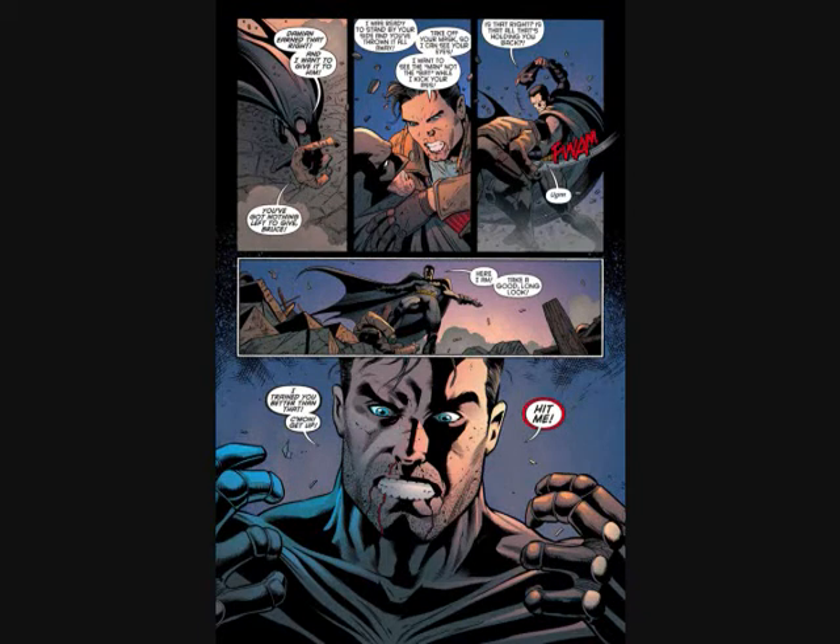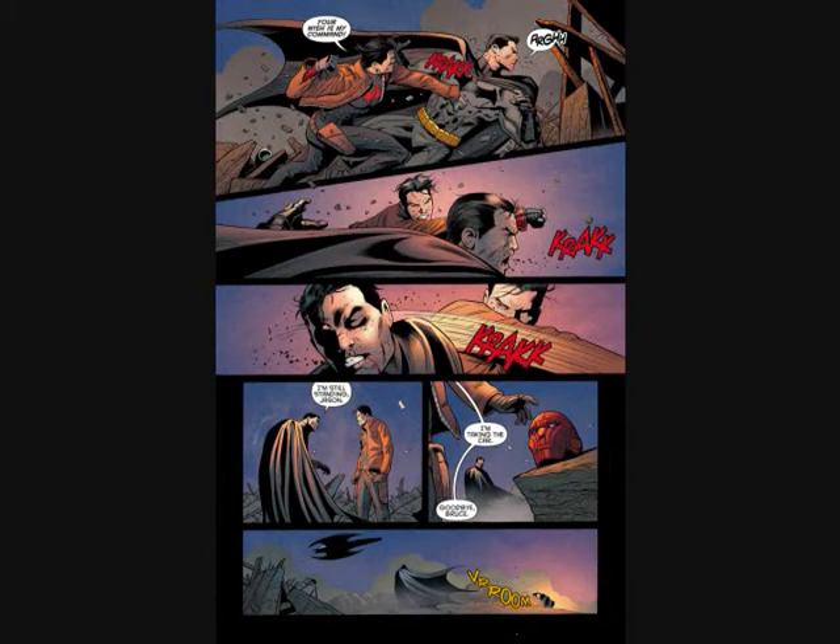Jason says, 'Of all the places on the whole entire earth, why would you bring me back here?' Bruce is trying to say he wanted to show Jason he's dealing with loss too, but he's making it all about himself and not seeing what it's doing to Jason. Bruce turns on Jason and they start fighting. Bruce is just asking Jason to hit him, totally losing it, only thinking of himself. Bruce brought him back to the worst time of his life where Bruce let him down, let him die. A rift is formed again and Jason ends up decking Bruce, takes the bat vehicle, and leaves Bruce in the desert.